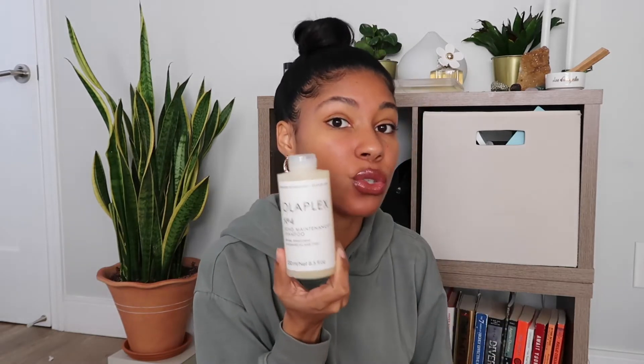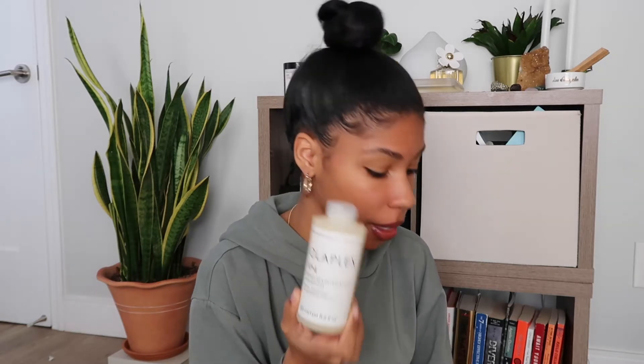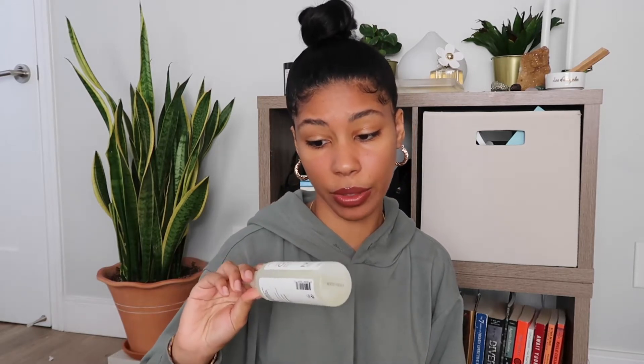When I tell you I get played all the time, believe me — because why did they send me two of these? They sent me two shampoos, I could scream right now. Not only did they give me two of the intensive bond building hair treatment, they gave me two of the Number Four shampoo.